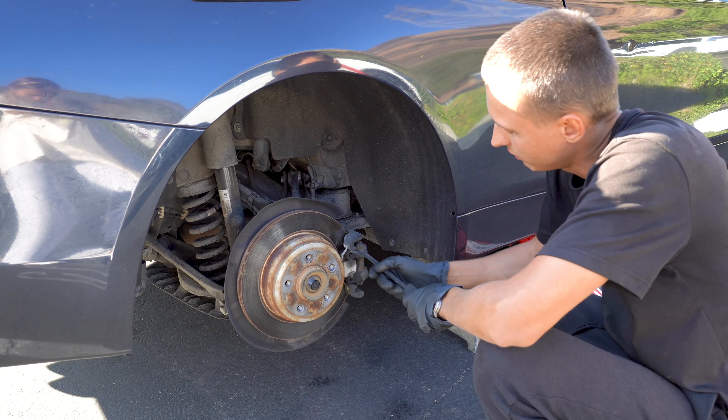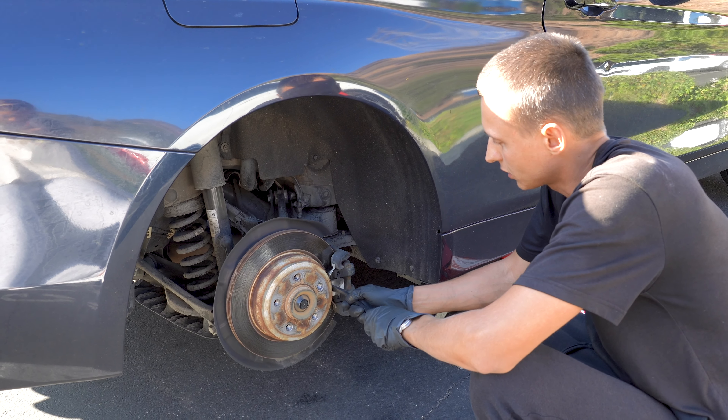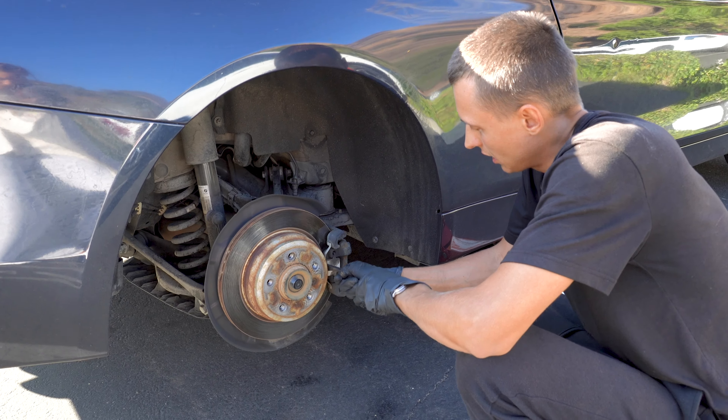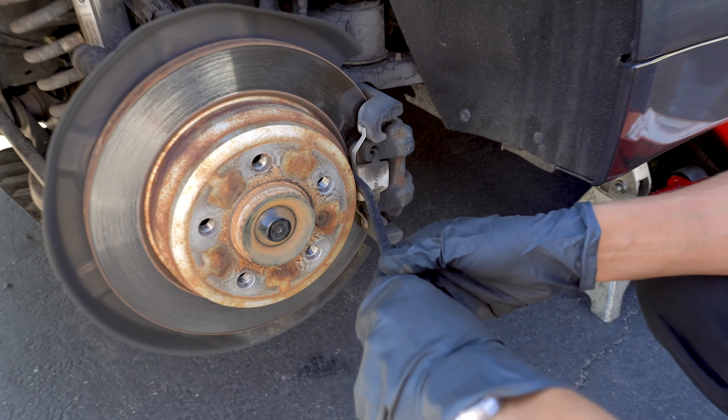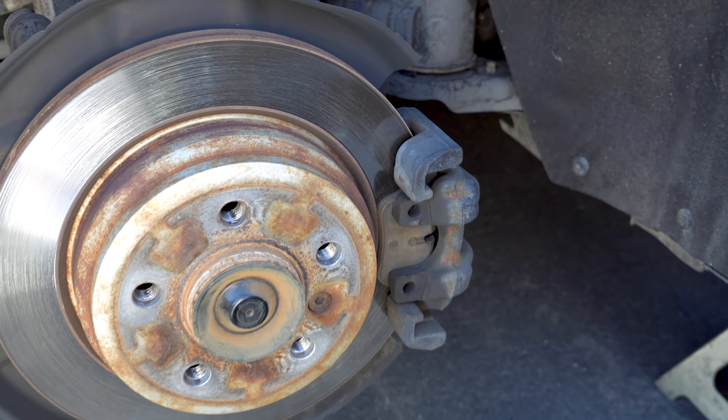The next step is removing this clamp. All you need to do is to squeeze the screwdriver and remove the clip.